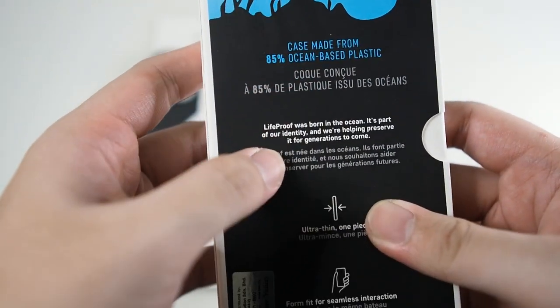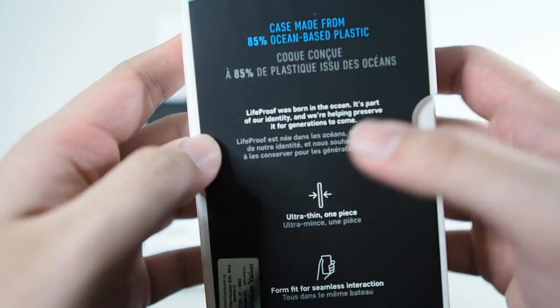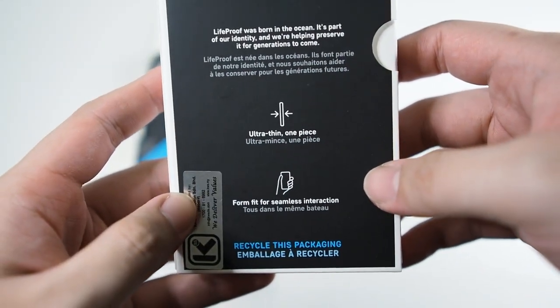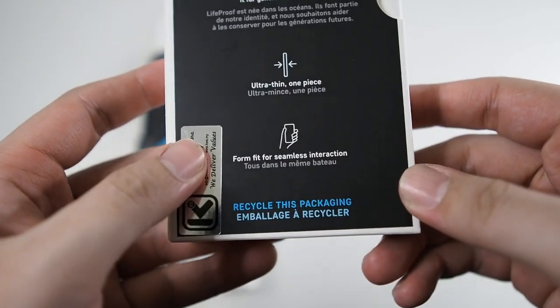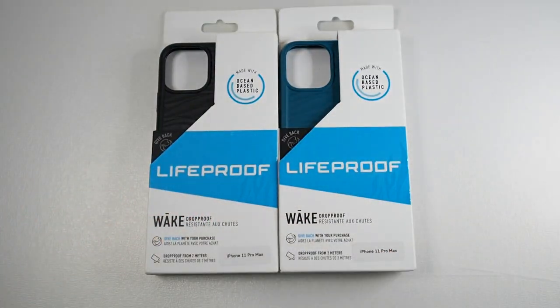On the back you can see it states the case is made from 85% ocean-based plastic. LifeProof was born in the ocean — you can pause and read it for yourself. This is an ultra-thin one-piece design with a form fit for seamless interaction. The packaging itself is also recycled.